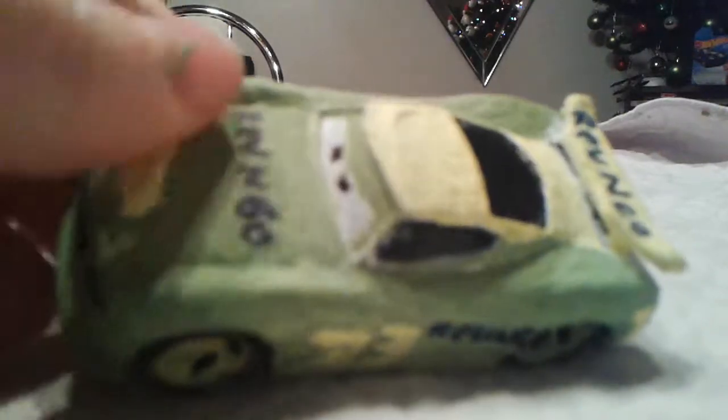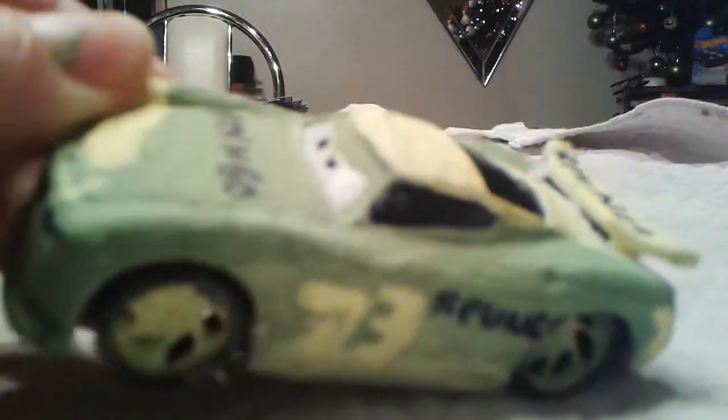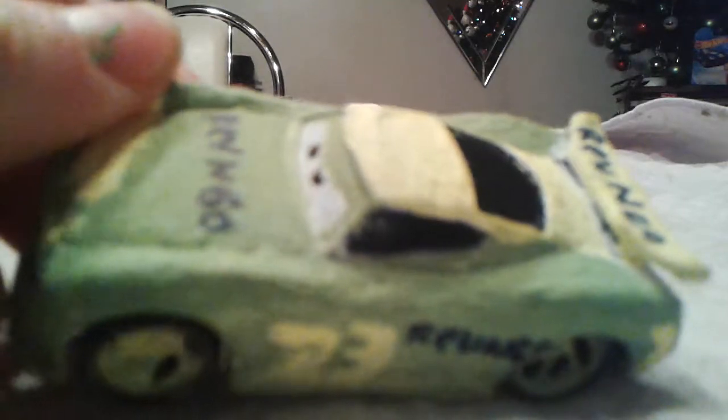I did use a Danny Swervez base because he's the most common next-gen model. I know the reference — the next-gen Reverend Go is actually Ed Trunckins, but I don't want to spend a decent amount of money on him since he's kind of rare, only released once. So the expression is the same as Danny's.